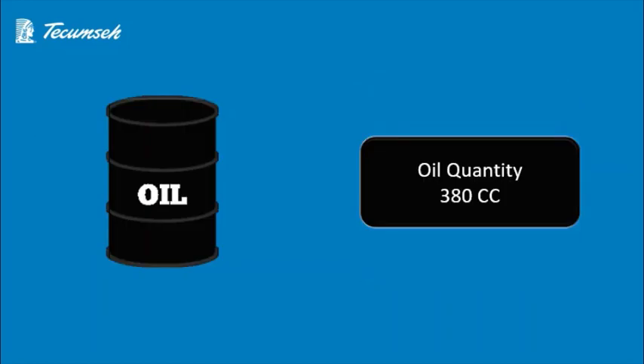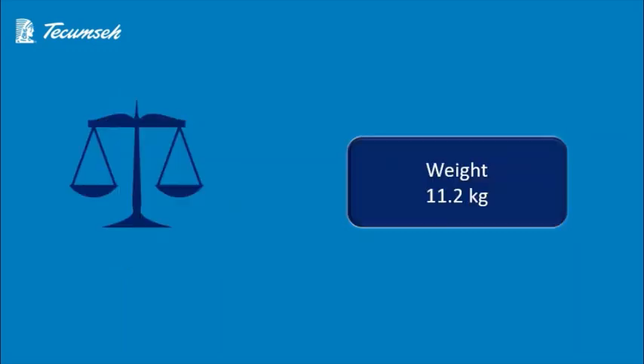Now we'll discuss the oil quantity of this compressor. It's a small compressor with 380 cc of oil charge, best suited for small kitchen equipment types. As already noted, it is a small compressor.